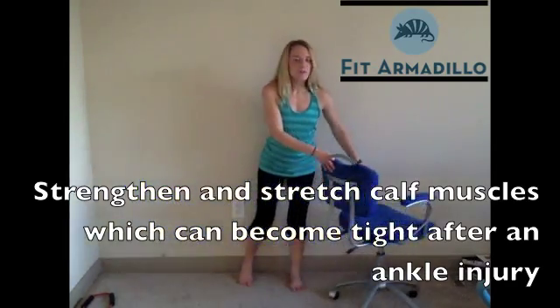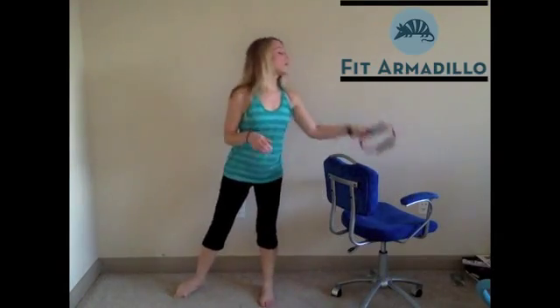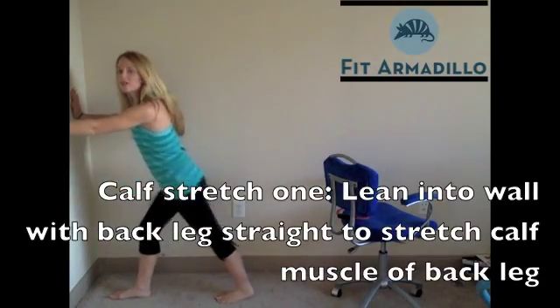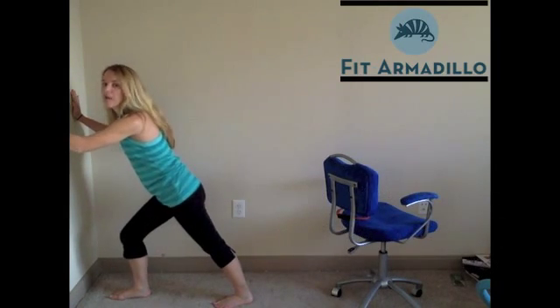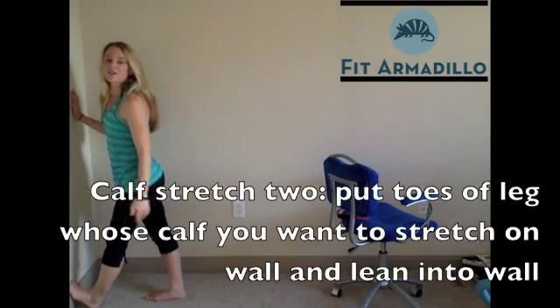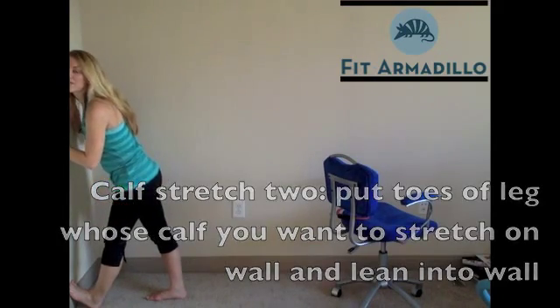Speaking of calf muscles, we also want to stretch them because they can become pretty tight after an ankle injury. Two good stretches for calves: up against the wall, have your hands up here, have your leg you want to stretch behind you nice and straight, and then lean into the wall — that back calf muscle will get a good stretch. Another good stretch is putting your foot on the wall at a little angle and leaning into the wall to get your stretch there.